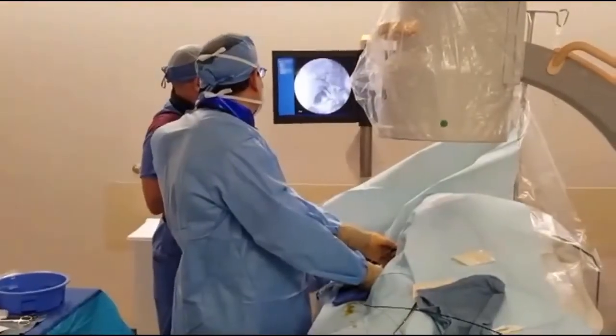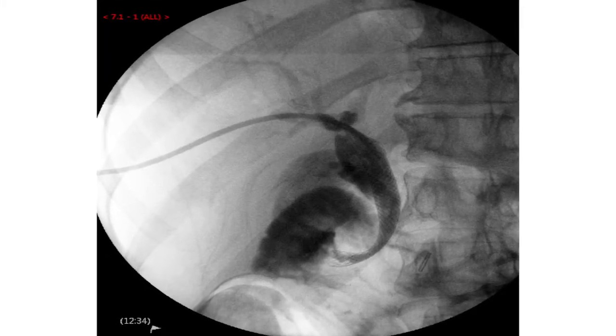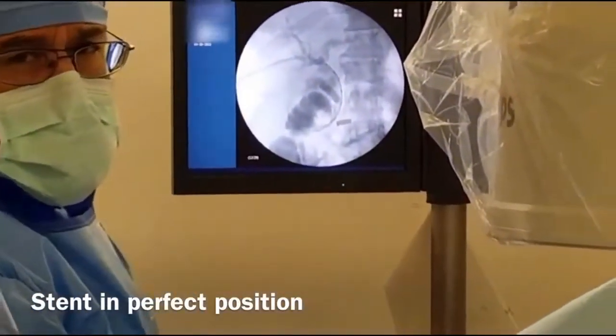You can actually see the waist of the stent at the site where the tape is — you can tell it's popped open. So the stent is in the perfect position. See how the tape on the screen shows the waist — that should expand over the next few days.